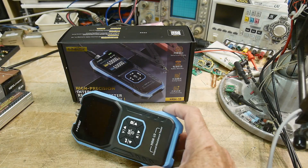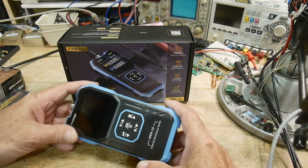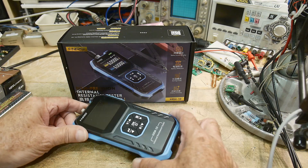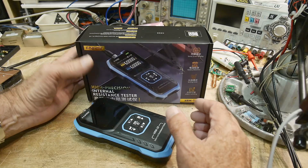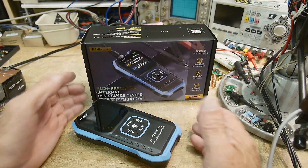What's on the bench? It looks like a multimeter, but it is a battery tester. This was sent into the channel by Finersi. This is an HRM-10, and it is an internal resistance tester.